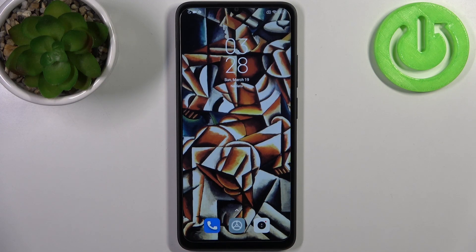Here I have the Xiaomi Redmi A1 Plus, and today I'm going to show you how to take a screenshot on this device.